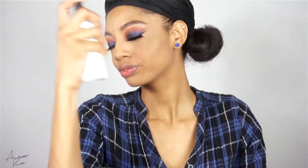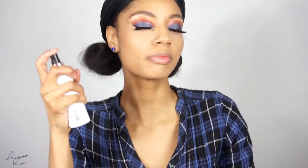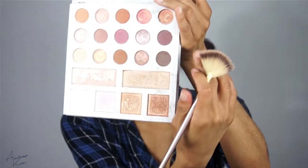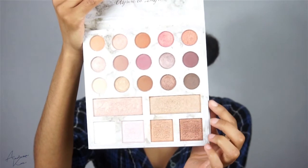I'm going to set my face with my Makeup Revolution Oil Fixing Control Spray, just a little bit more. While my face is drying I'm going to go in with my Carly Bible Palette, taking this shade right here to highlight.